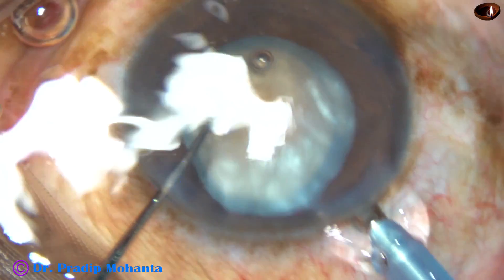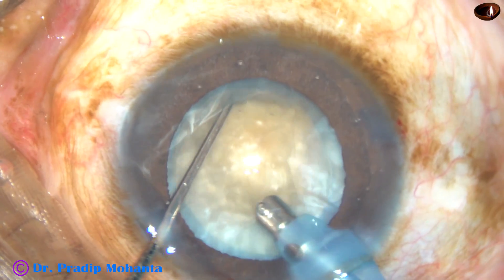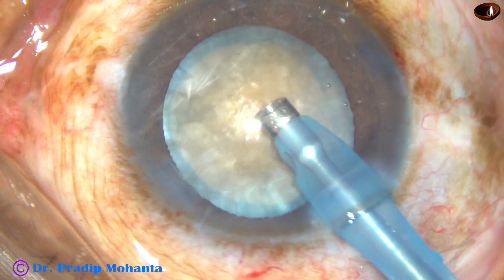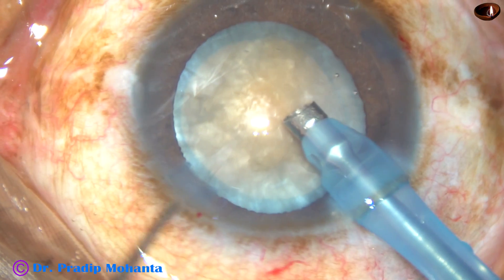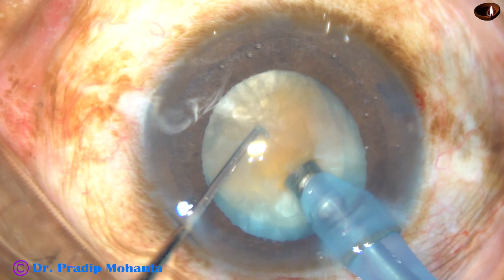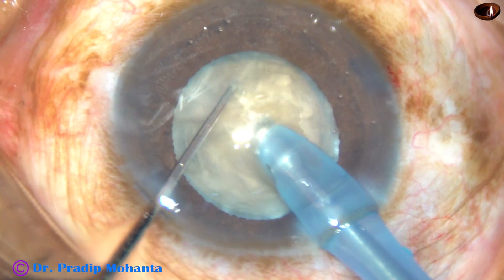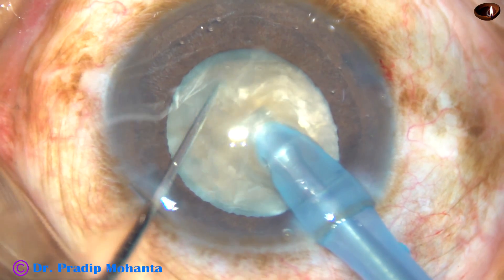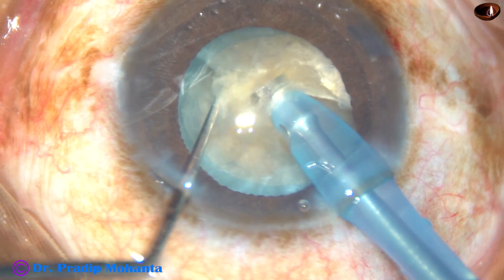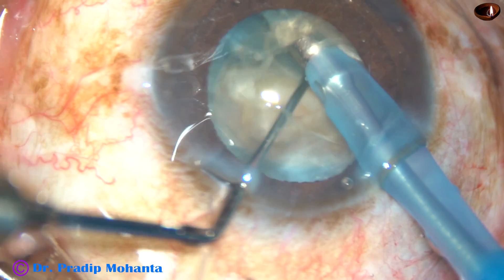And now the tip of the phaco handpiece is introduced with bevel down. Some superficial cortical matter is removed, then the bevel is turned. Now the nucleus is pushed a little down and the tip is into the substance of the nucleus. The tip travels through the nucleus towards the opposite equator.